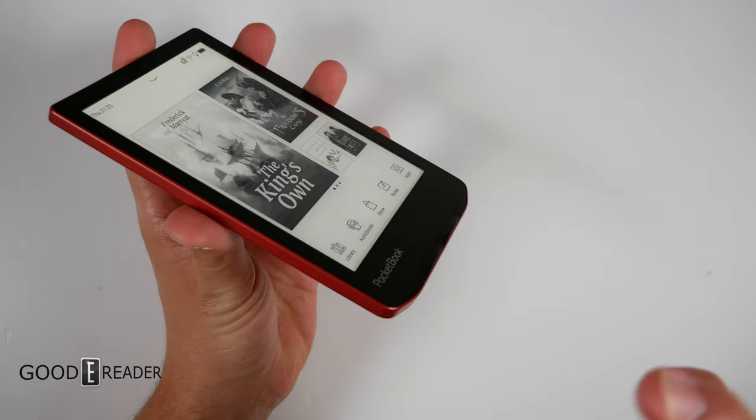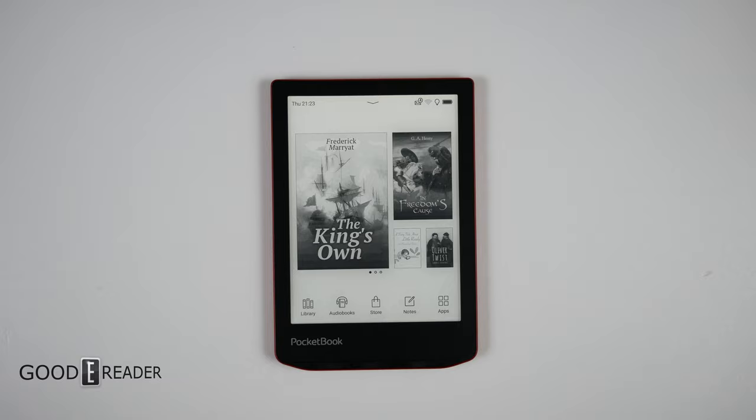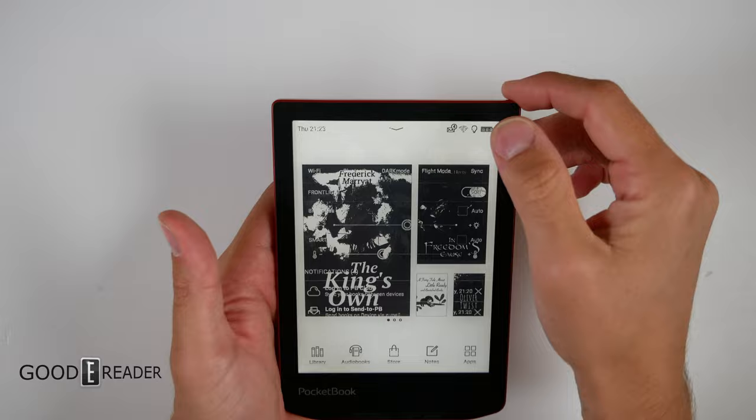The physical difference between the verse and this is that there is no SD card — they didn't even put a little door for one, and there's no panel to remove like on the Viva to get inside. Moving into the UI, this is going to look the same as its counterpart the standard Verse, except for audiobooks. Let's get into that right away.